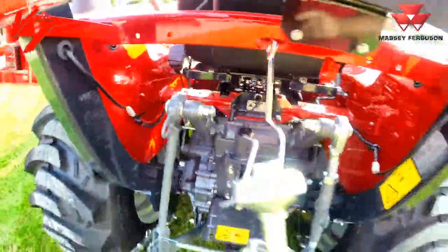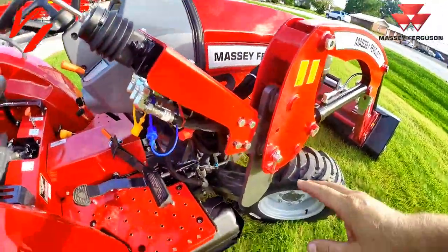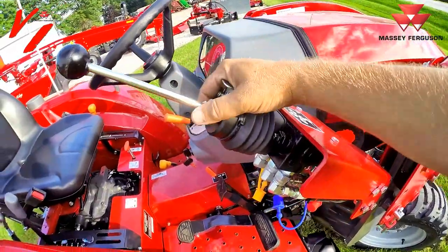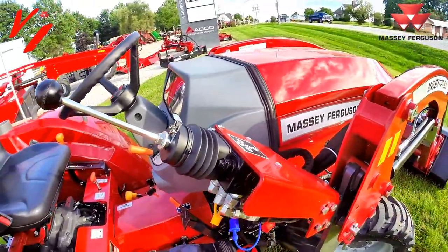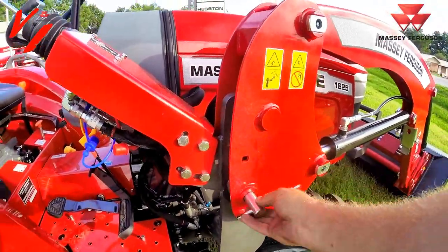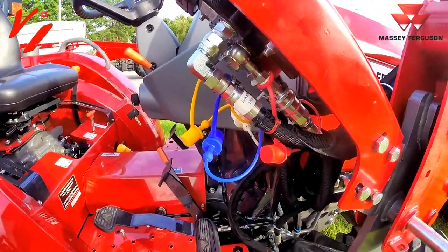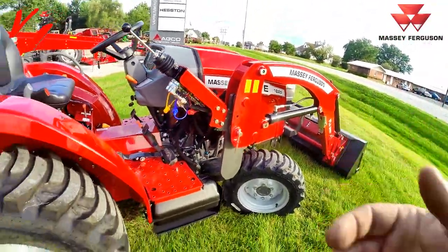You've got a loader-mounted joystick. These bolts here allow it to be adjusted to fit your needs — you can pivot this and it has a lock position that keeps it from moving when operating. All greaseable pins. This loader is a quick detach: pull those pins, drop your loader stands, pull the loader off, and unplug the hydraulic connections right up here — all color-coordinated with caps. Quick and easy to remove and have just your tractor.